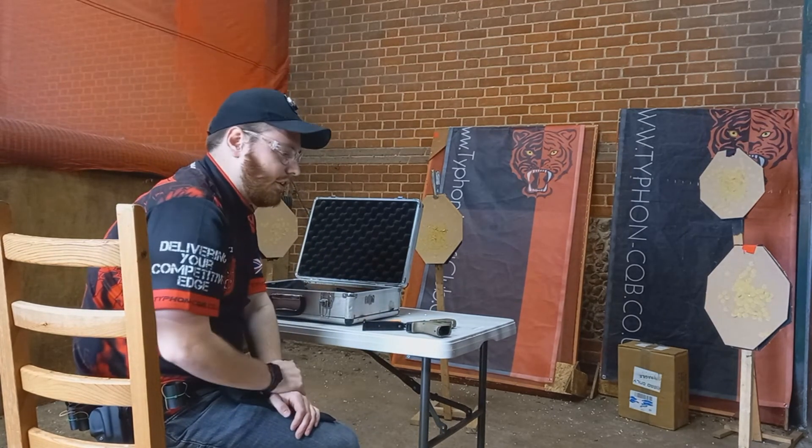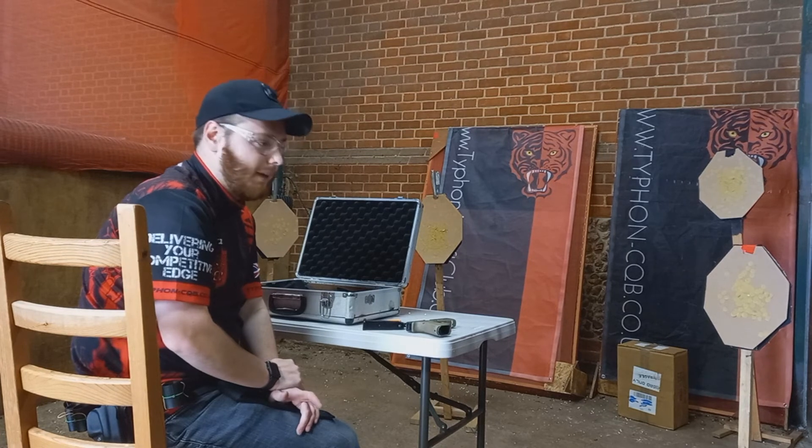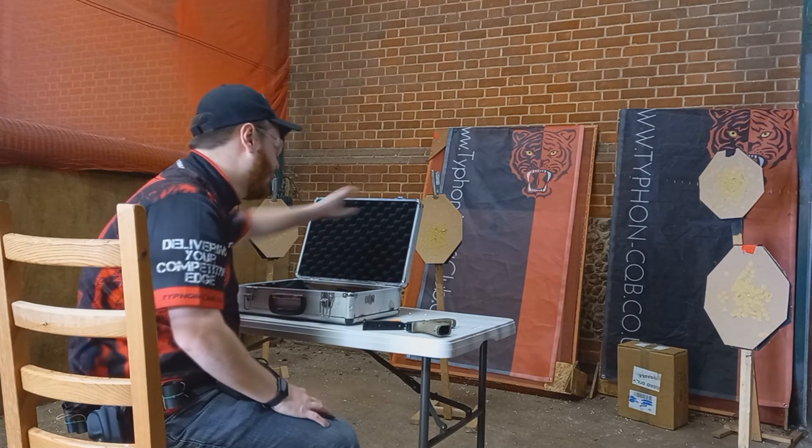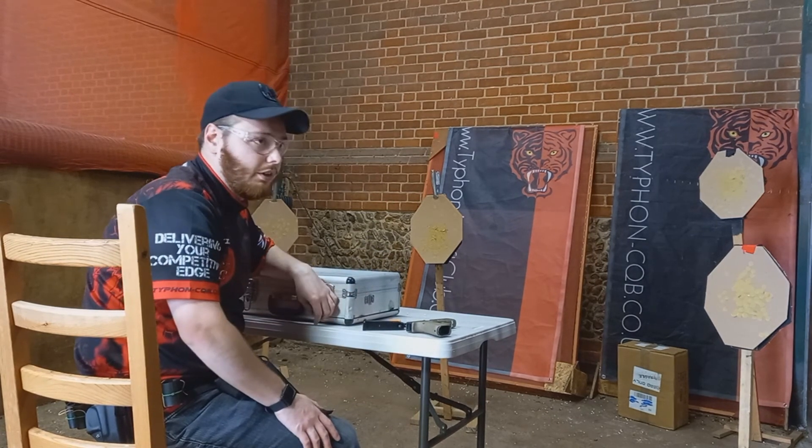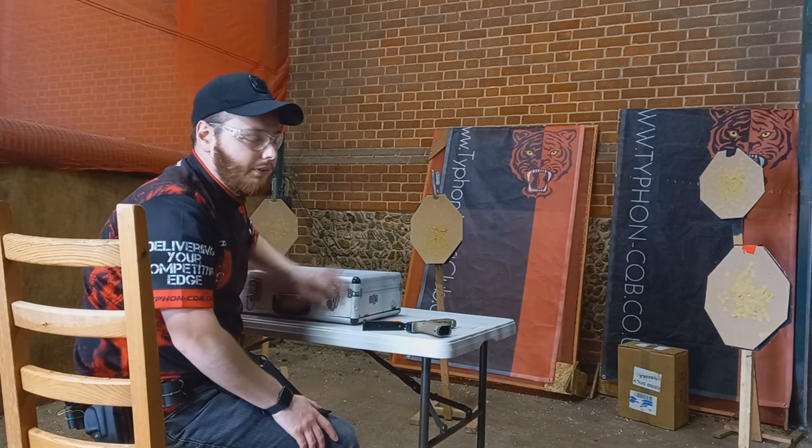These unloaded start positions can always throw up a bit of a challenge for people unless you practice them. So all of these unloaded start positions are a good idea to practice at your local club or at home at the appropriate facilities.